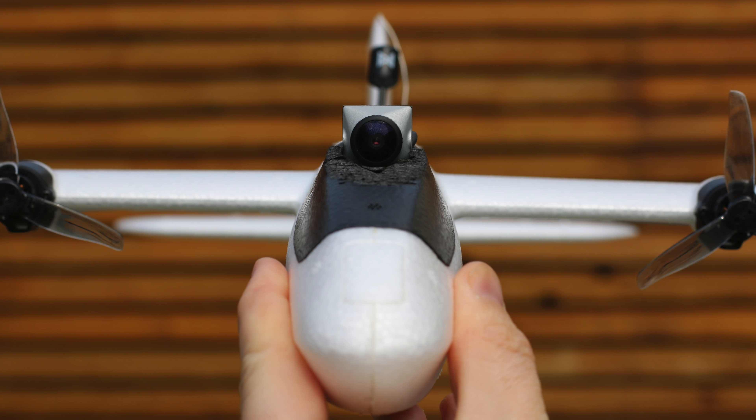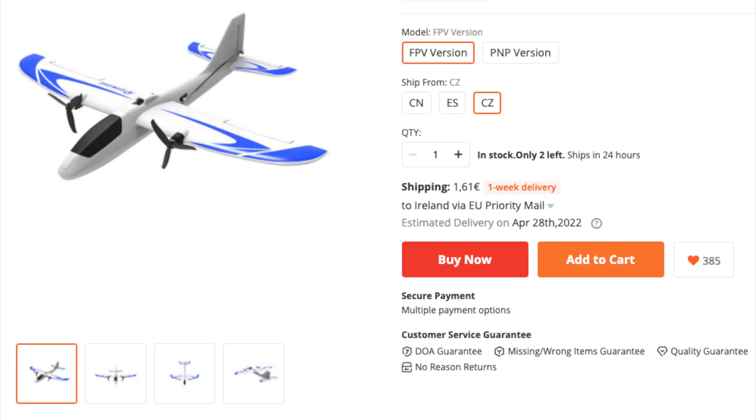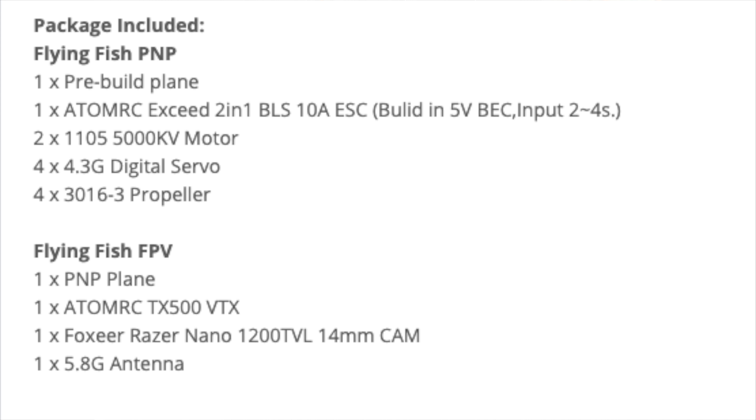I'm going to jump straight in and let you know why I love this little plane so much — basically because it's so small, light, and pretty much silent. Because it looks like a toy and doesn't look very aggressive, it means I can basically get away with flying this almost anywhere. I can fly it in places I'd never think to fly any of my other FPV planes, such as the local park, and I'm finding that local park proximity flying is really good fun.